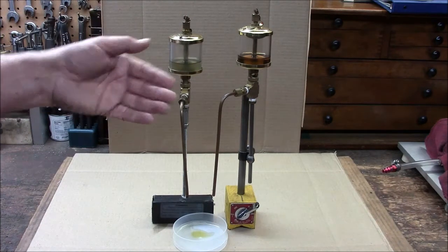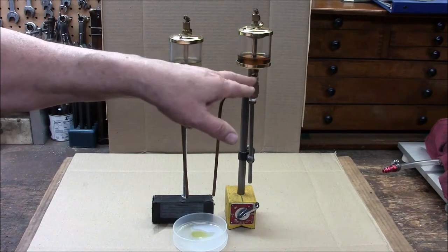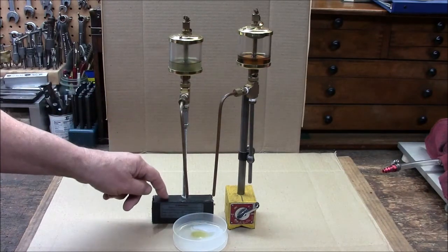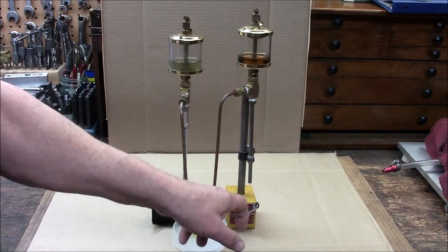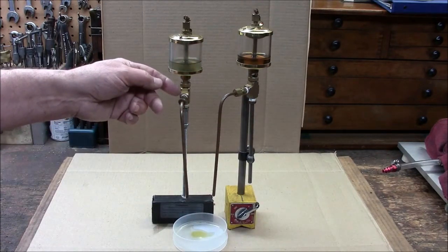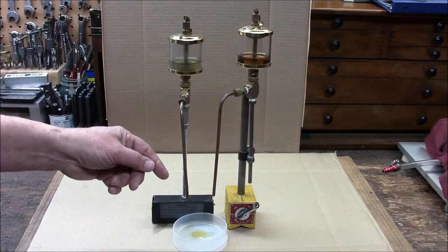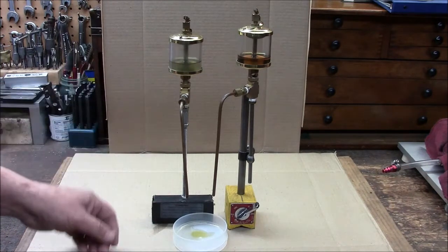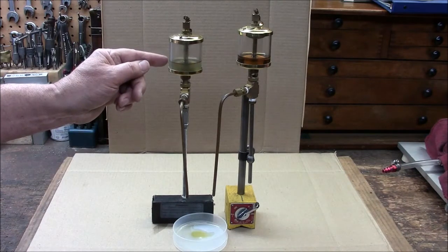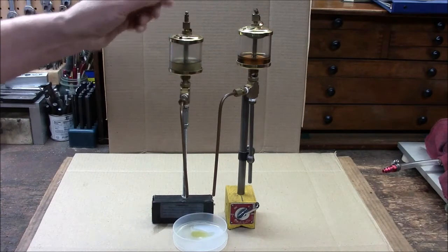Real simple design. I had these oilers left over from another project and repurposed them. It's a compression T that accepts the threads of the oilers and any kind of stand. This one happens to be all-thread with a big magnet on the bottom, this one's an indicator stand. I can vary the height using a compression fitting with some 1/8 inch tubing, and since this one is dispensing a thinner oil I had to crimp the end of it just a little bit.